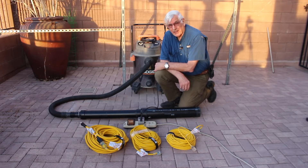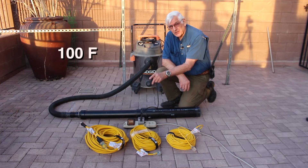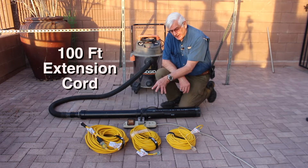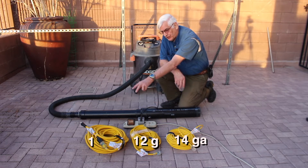Hello, I'm Titus Nelson with Cat 6 Tools. Today we're going to be testing the performance of a shop vac on 100 feet of extension cord with three different gauges. I have 14 gauge, 12 gauge, and 10 gauge.